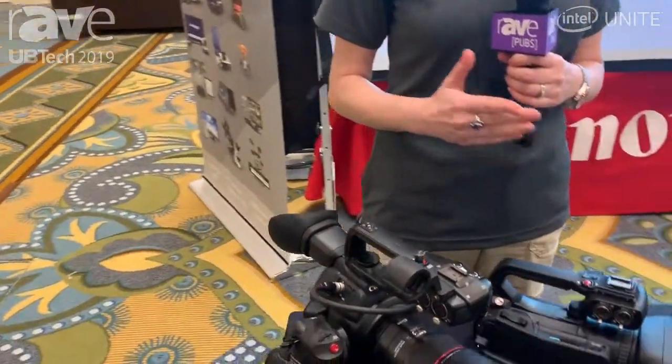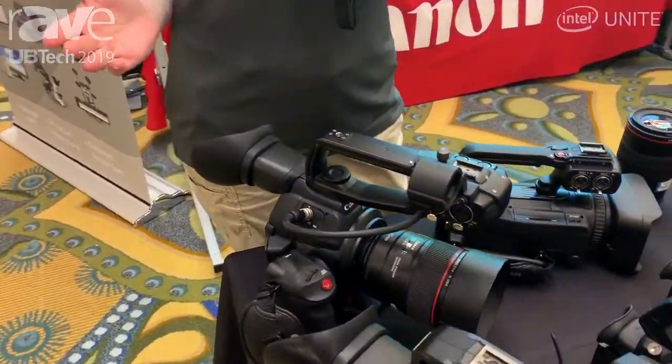Hi, I am Lisa Galtieri-Alford. I'm an account manager with Canon USA here at the B&H booth at UV Tech. We brought a nice variety of our production cameras with us to show off today.